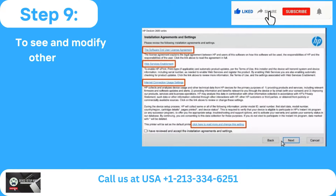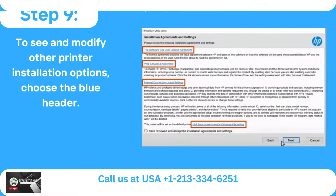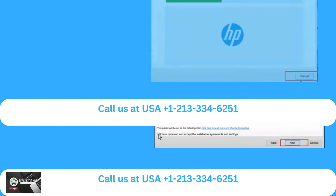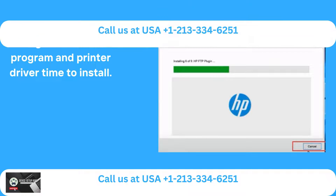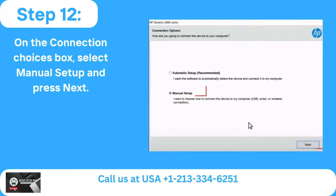Step 8: Examine and read the licensing terms and configurations. Step 9: To see and modify other printer installation options, choose the blue header. Step 10: To accept, check the box and then choose Next. Step 11: Give the chosen program and printer driver time to install. Step 12: On the Connection Choices box, select Manual Setup and press Next.